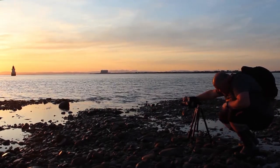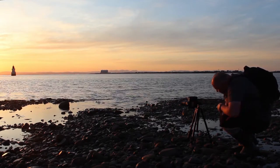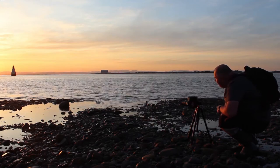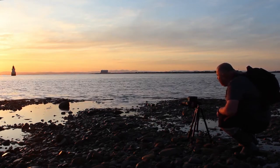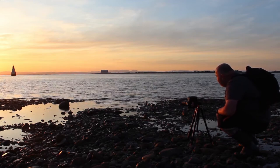Focus on the rock. 50th of a second, F10, two second timer. Looks lovely. Nice portrait mode to try and cut the sun off the edge of the frame — it's just going to blow it out. Got a lovely composition.